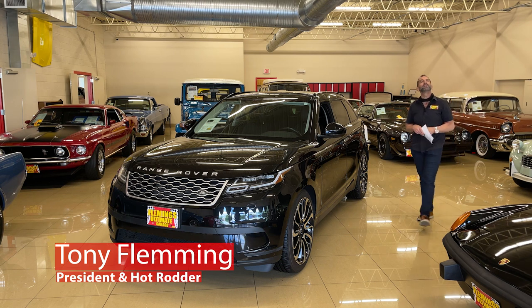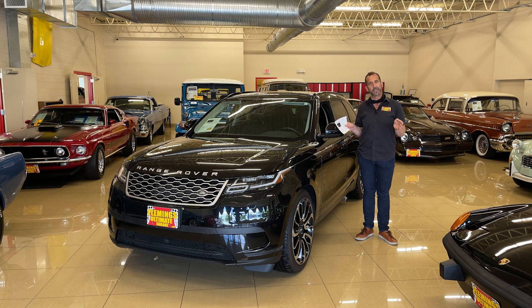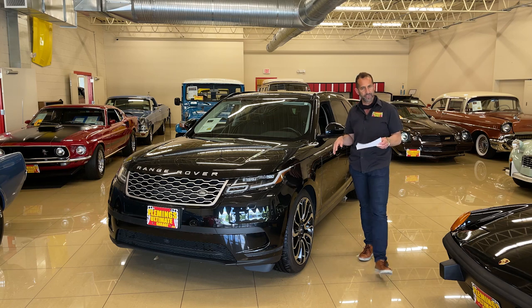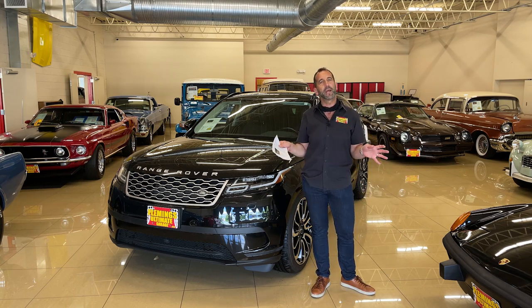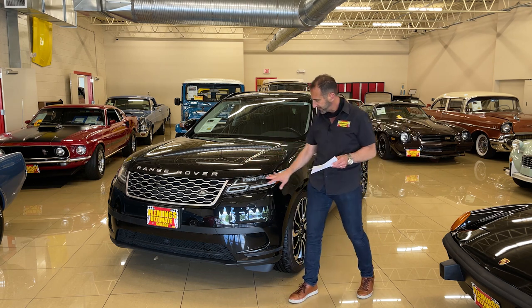Hey everybody, I'm Tony Fleming and welcome to Fleming's Ultimate Garage. I know what you're saying — you're saying man, that's a good-looking vehicle. And I'm saying, you know what, that's what I said too. And I said why is it a good-looking vehicle? Because I get asked that all the time. People will say that's a great-looking car or truck but they don't really know why. Let's look at this for a second and see some of the styling that's in here.